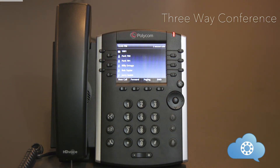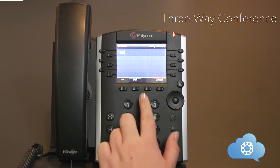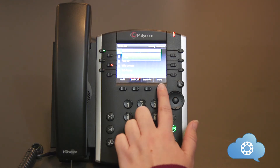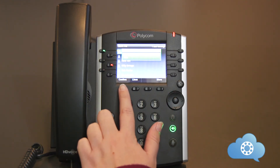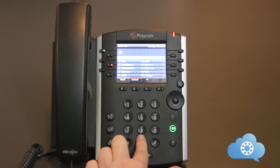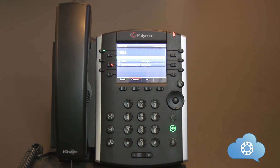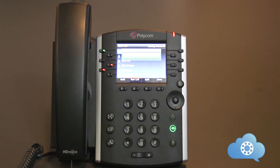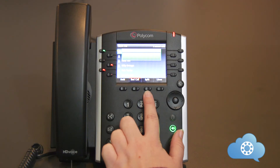The phones are capable of doing three-way calling, which will allow you to merge two calls together for three total parties. To make a three-way call, place the first phone call. Once that call is active, hit the more soft key, then hit the conference soft key — this will place the first call on hold. Place the second phone call. Once the second phone call is active, hit the more soft key, then press conference to merge the two calls together. Once the calls are merged, there is a split soft key option if you want to separate the two calls.